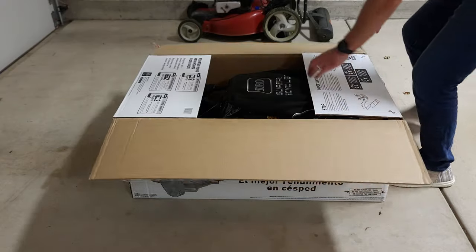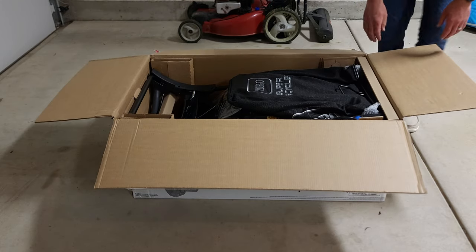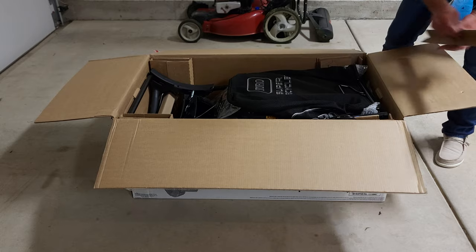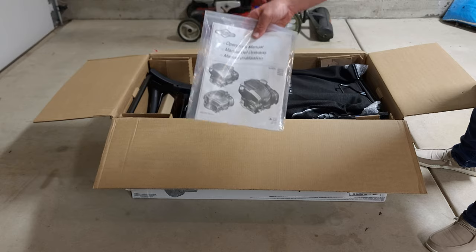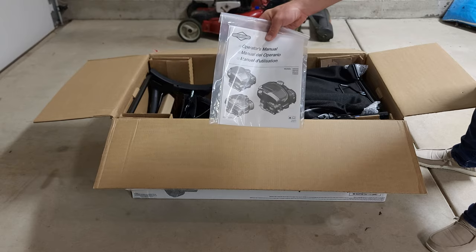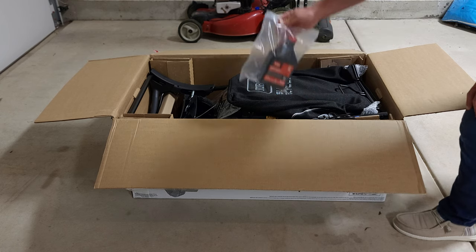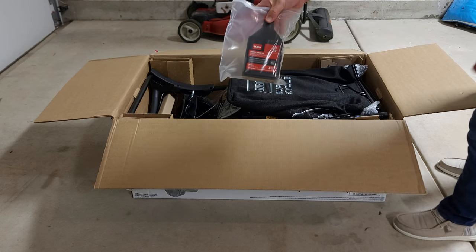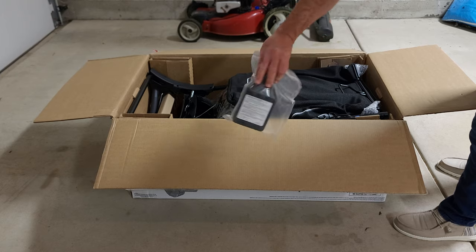Getting into the box, there's not a ton that you'll have to unpack and just a few things you'll have to go through. The first thing included is the operator manual and quick start guide. That now comes standard, but you can also download the PDF version on the Toro website — I'll have a link to that down in the video description. It also comes with SAE 30 engine oil, which is pretty nice. All you have to do is pour the whole bottle in to get started.